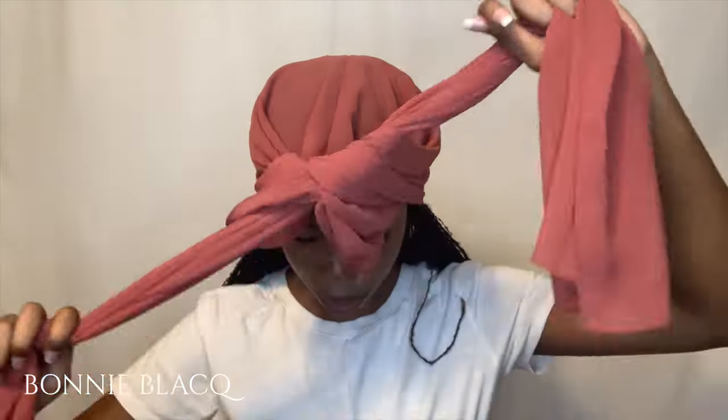Once you've done that, tie a knot at the front. Don't worry if you have any extra material — it will get covered in the next step. Next, you just want to twist your two tail ends.